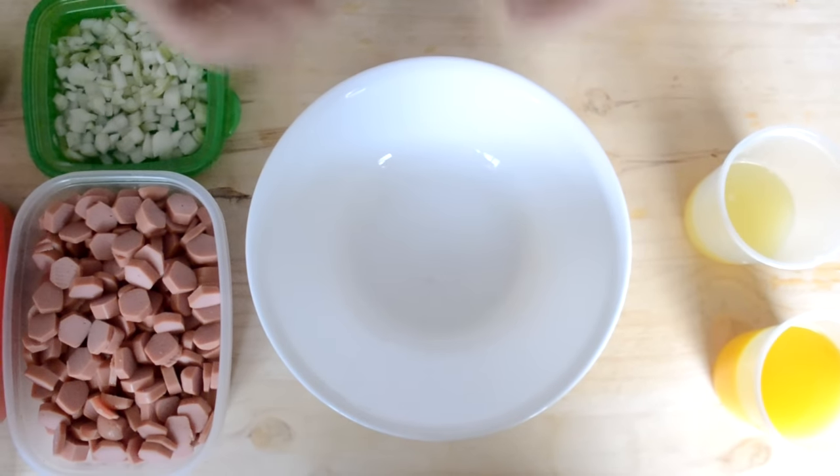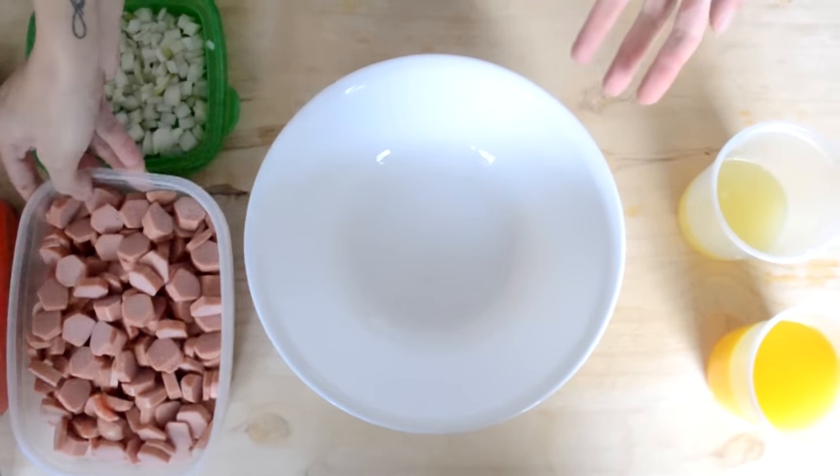Hola, hola, espero estén muy bien. El día de hoy vamos a hacer una botana súper rica y lo único que vamos a necesitar para empezar...